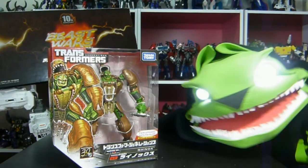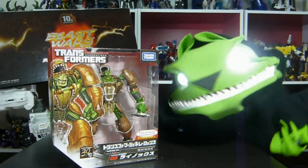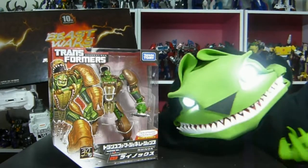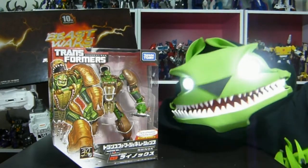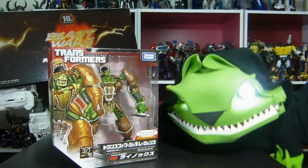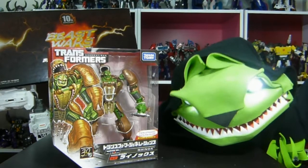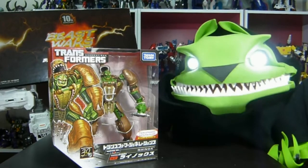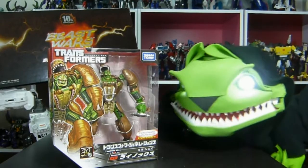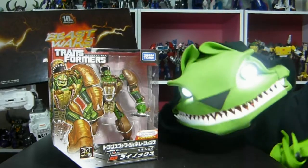So on to the next great thing, which is Rhinox. Now you might not know this, but I done loves Rhinox and Beast Wars. Beast Machines - forget about it. What they done to Rhinox, no no no no no, bad. But anyhow, during the whole time of Beast Wars you got that tiny little deluxe size Rhinox, and everybody was like, wait, when are we gonna get a big one?